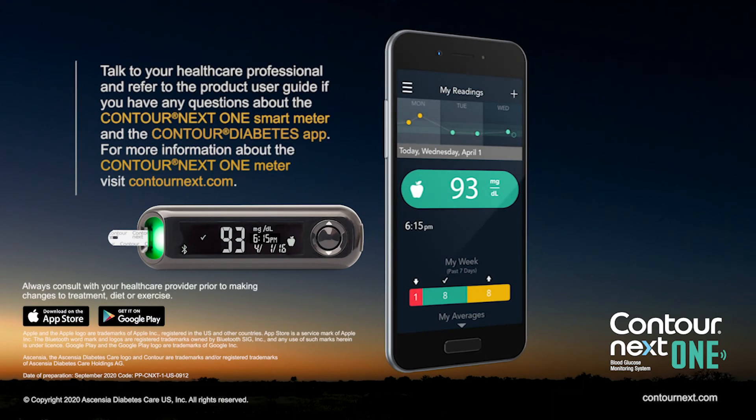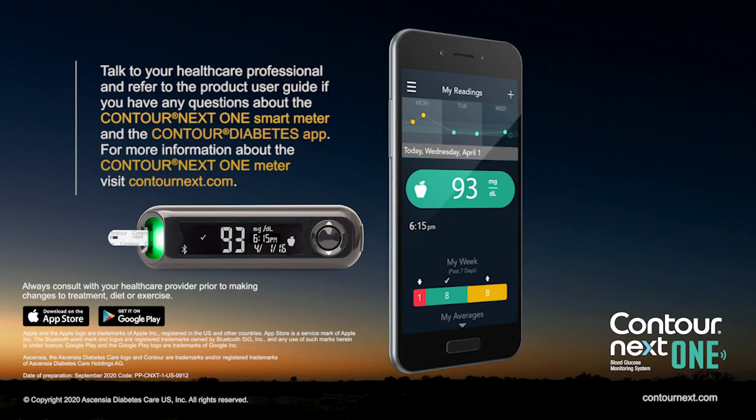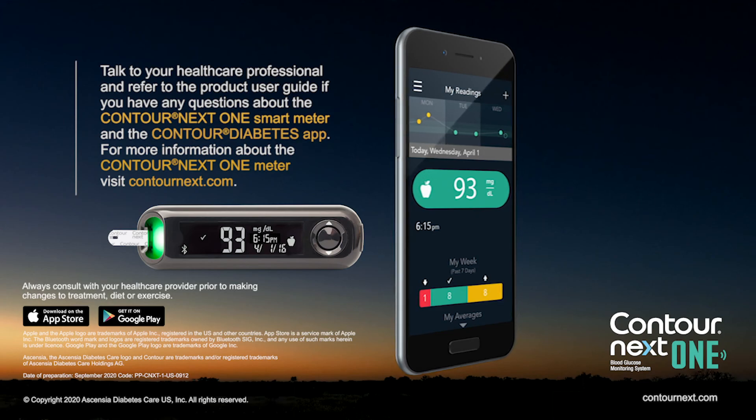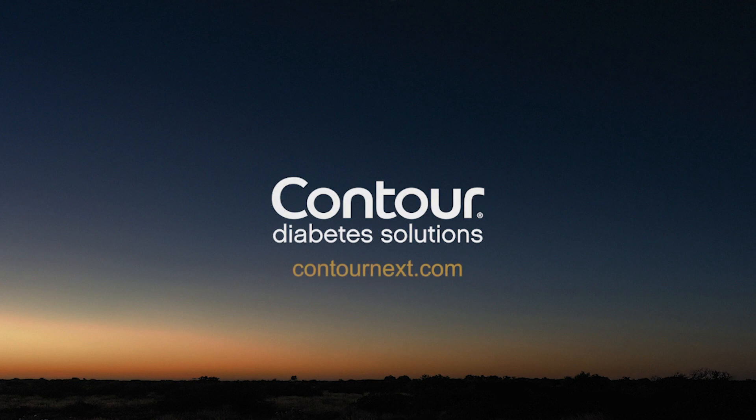Talk to your healthcare professional and refer to the product user guide if you have questions about the ContourNextOne smart meter and the Contour Diabetes app. For more information about the ContourNextOne meter, visit ContourNext.com.